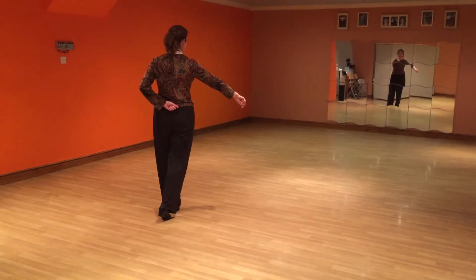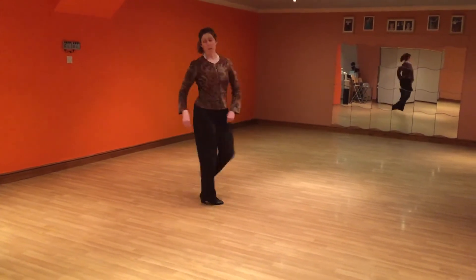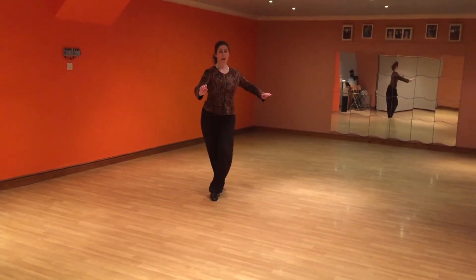So we're actually going to make a slightly bigger turn and end in a formal hand position. Step, spin, step, back, step.